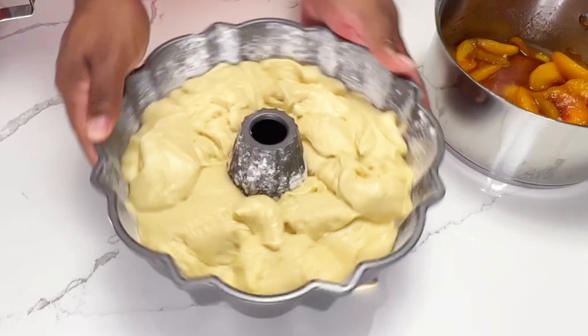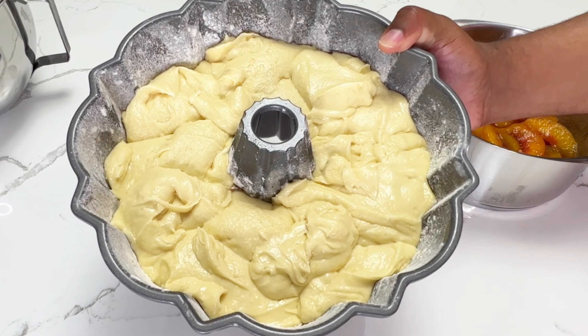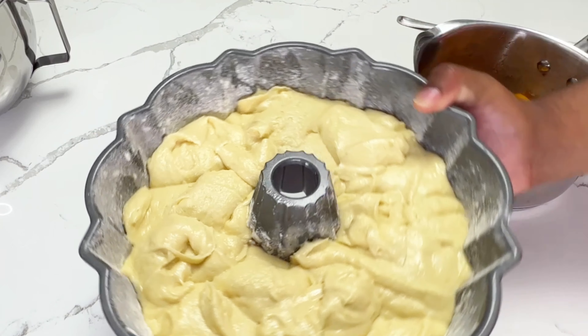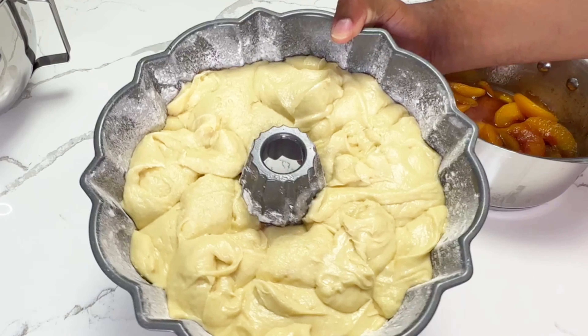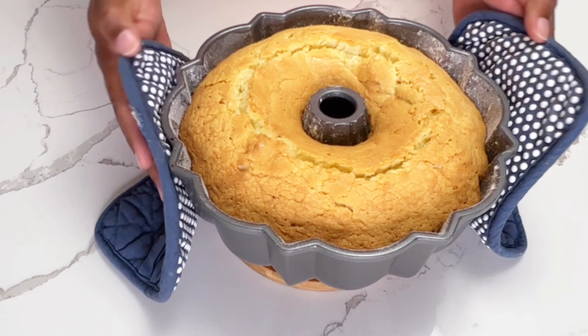It's really going to depend on your cake pan and the oven that you have as far as how long it will actually take. You just want to make sure you're checking it with a knife to see how far along it's come. And you can see this is what it looks like when it's done.